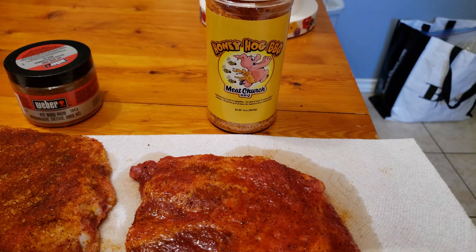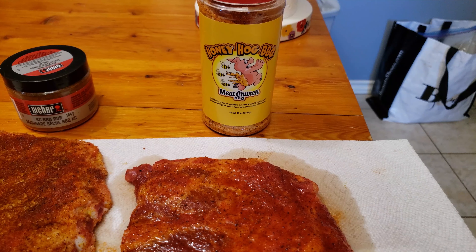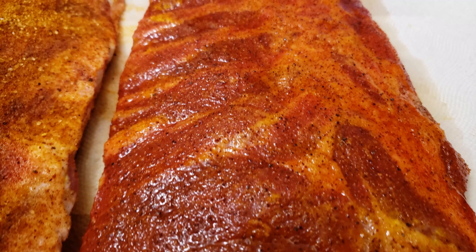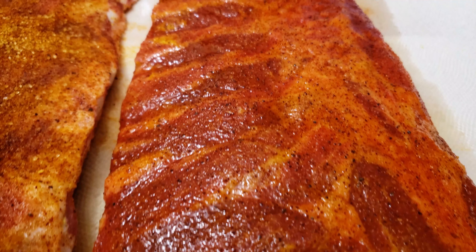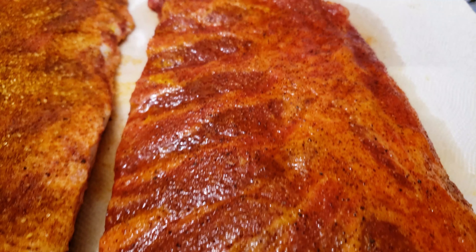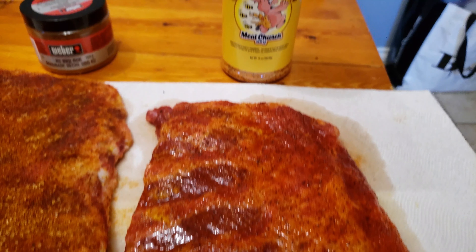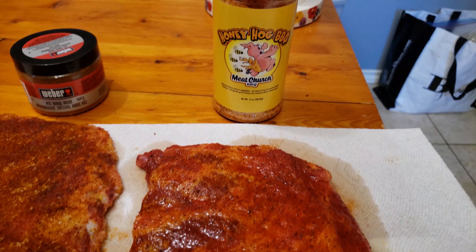The Meat Church Honey Hog Barbecue Rub. This is a really sugary rub from the guys at Meat Church Barbecue. You can find their rub in retail stores or order it online on their website — they're pretty popular and they make good rubs. This rub has a balance of salt and sugar. It's more sugary than the Weber KC rub, but less sugary than the other rub I'm going to be comparing.